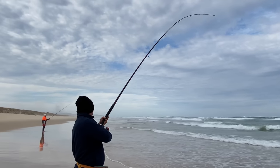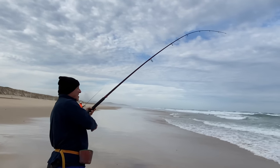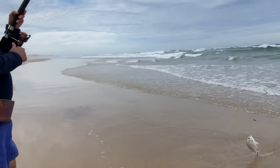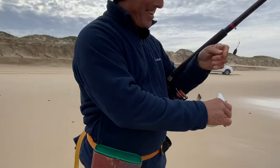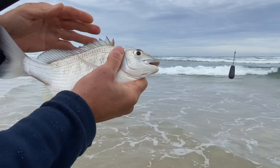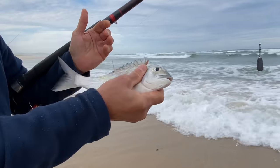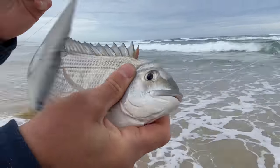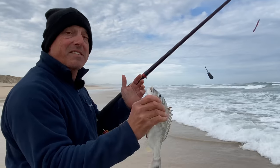What have I got here? Nice bream — target species! Look at that beautiful silver colouring on that fish. Off the beach they go white like that, like a silver-white. In the estuaries, especially in that dirty water, they can be very, very dark and bronzy. So they obviously match their surroundings. Anyway, that's in the bucket.